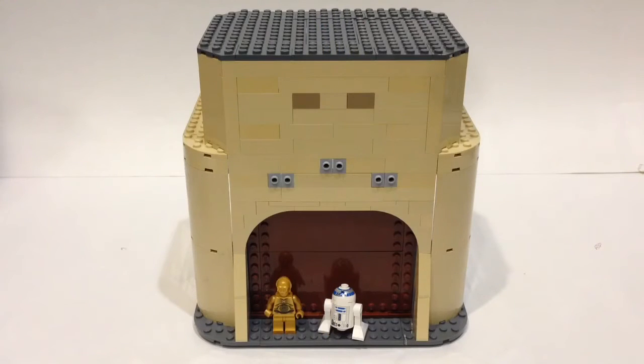Hey guys, BrakeWizard59 here, coming at you with the very first update of my newest Lego MOC. And this is Jabba's Palace.